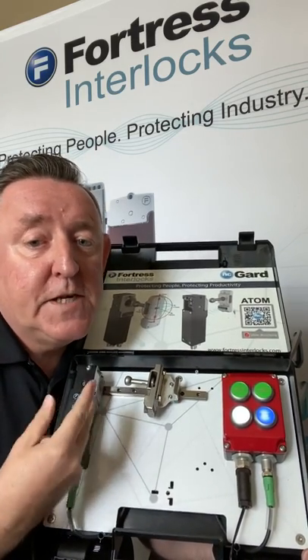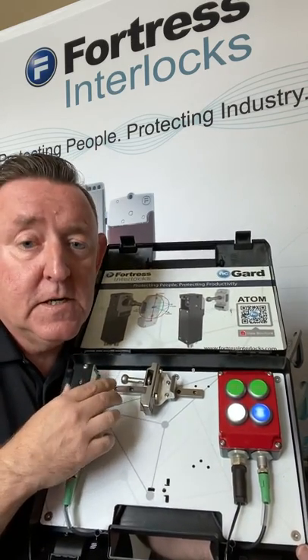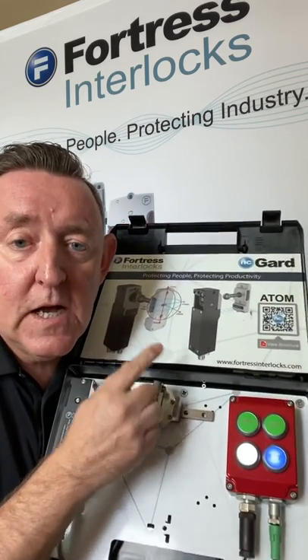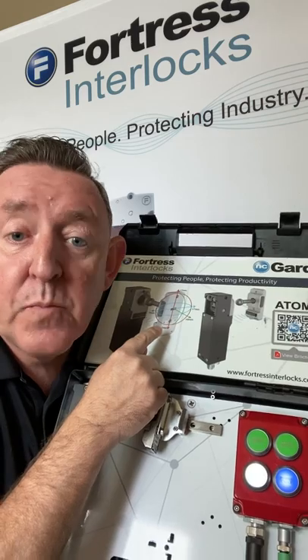Some of the real features and benefits are in the tongue and the head. We have a lot of misalignment tolerance here — plus or minus seven millimeters. The ball and cup design allows the tongue to enter the head at lots of different acute angles.